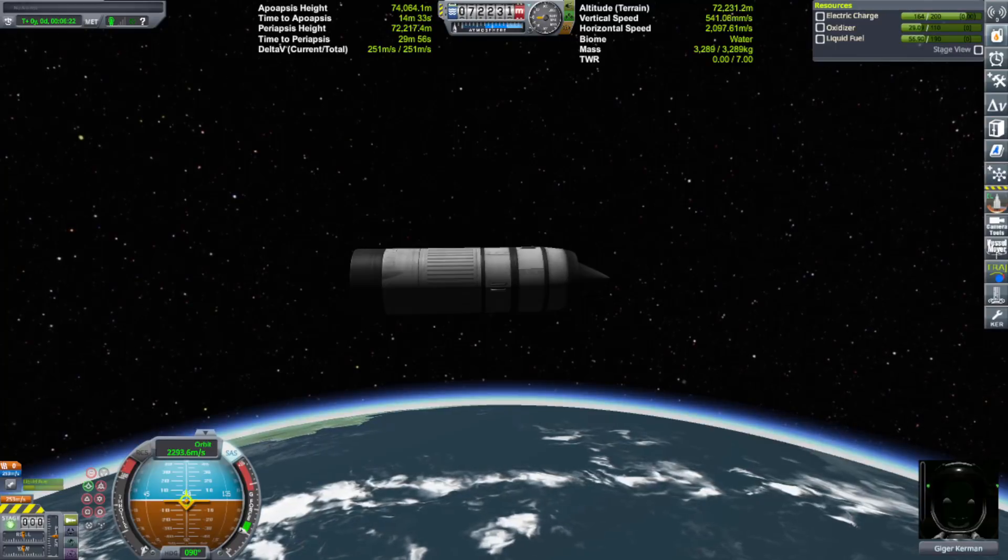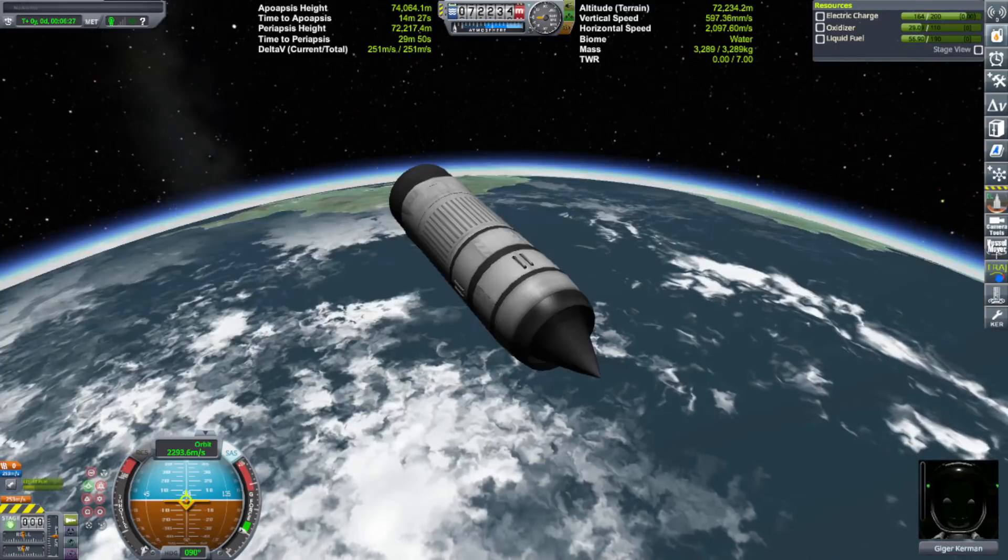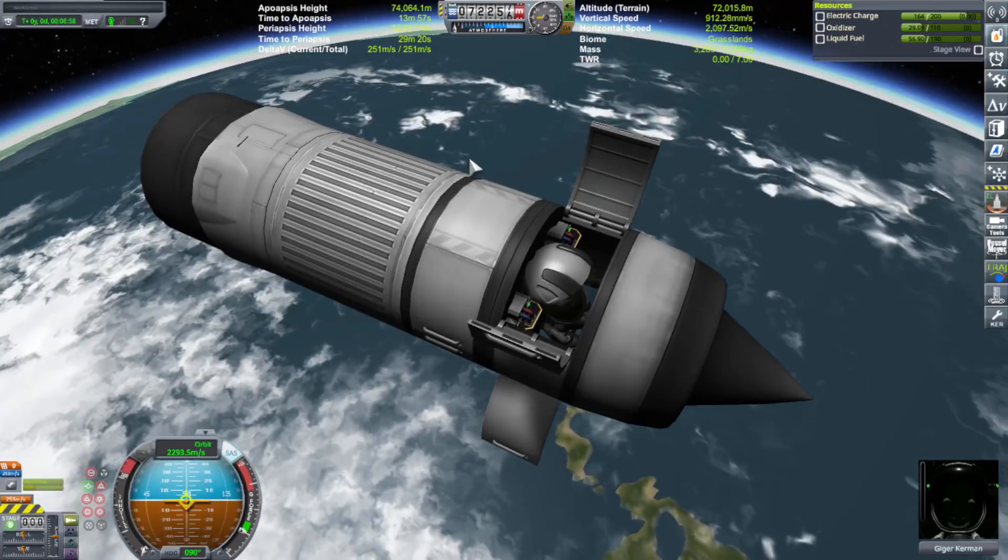Here we are at 251 meters per second left over — we are in orbit! I wonder if she can get out of here, let me check.